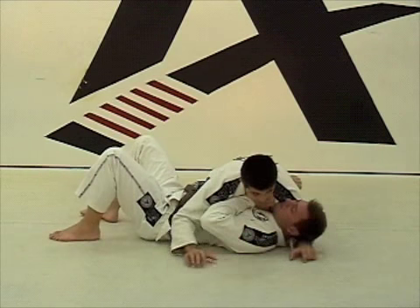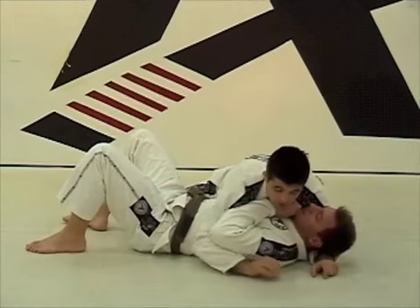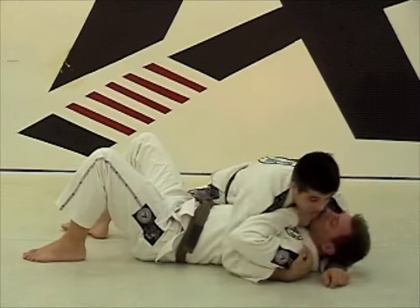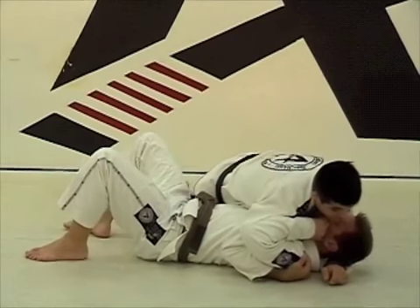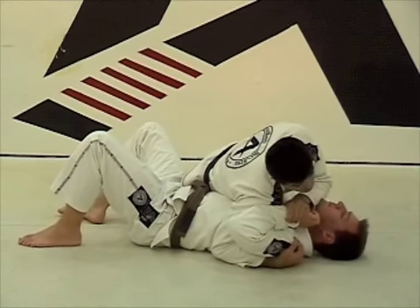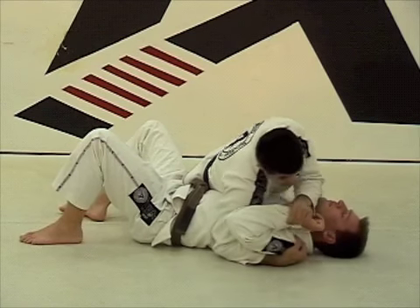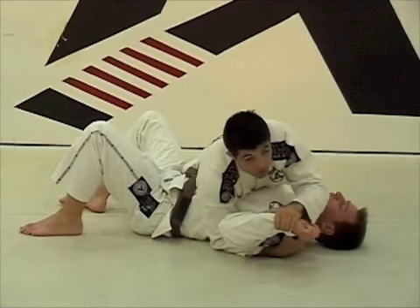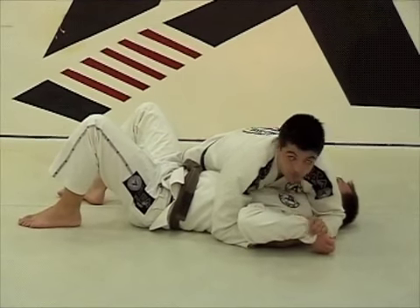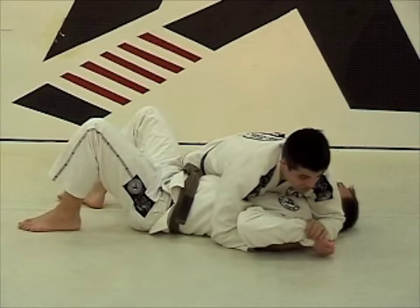So what we're going to do now — I'm going to get my right hand and bring it underneath the opponent's shoulder. And I push my right shoulder into his arm right here. This is going to give me the freedom to grab his wrist and elbow him on the back of the head — not something too hard, just enough.